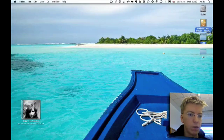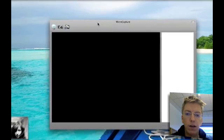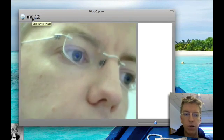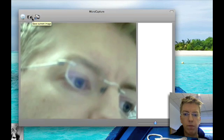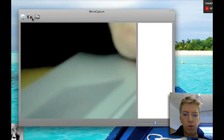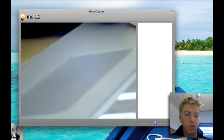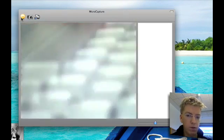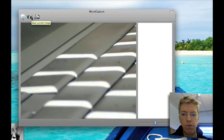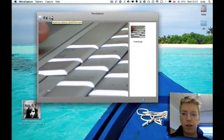I'll just delete that stuff now and then launch MicroCapture. I've already got the microscope plugged in. And here we go — it's pointing right at me. I can adjust the camera, changing the focus, and point it down at my keyboard as well. I can switch on the LED on the microscope by pressing that button there, so now things are a bit more lit up. This button will let me capture a screenshot, and this one would let me record some video. That's about what there is to it.